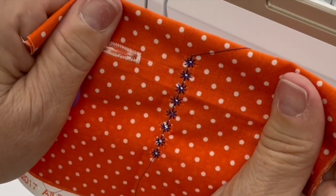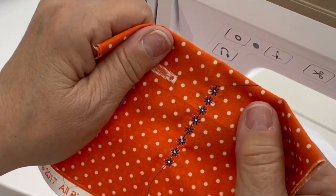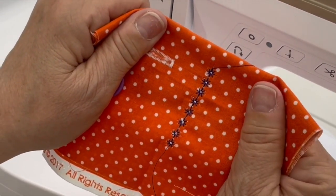And then I am going to show you by holding the fabric up — see those cute little holes that it has created? And the more starch and stiffer your fabric, the better it does these kinds of stitches on it.